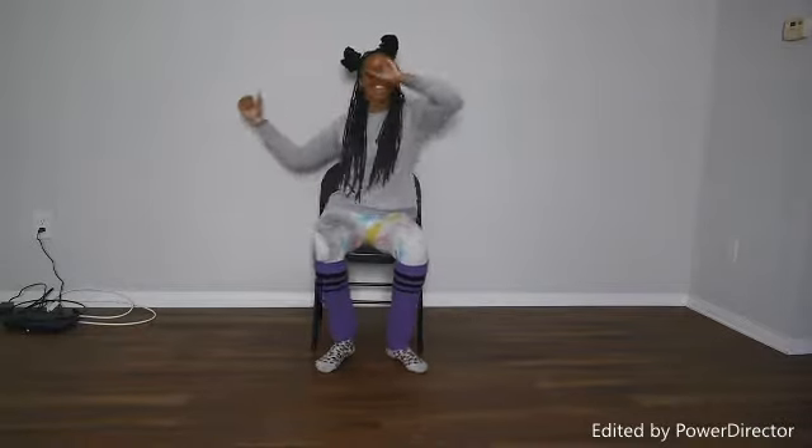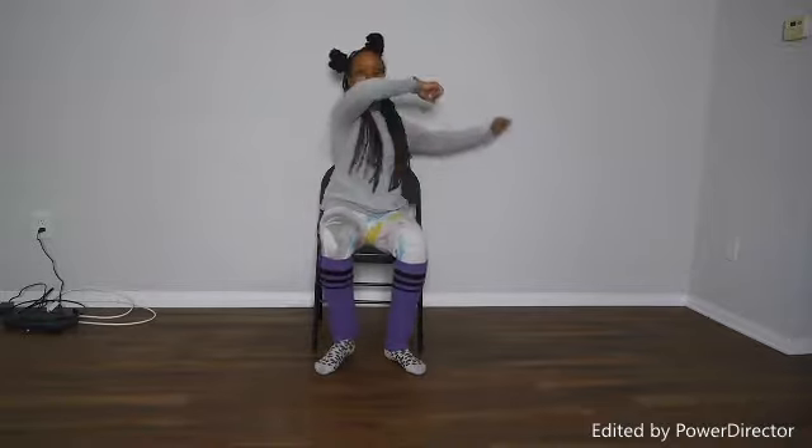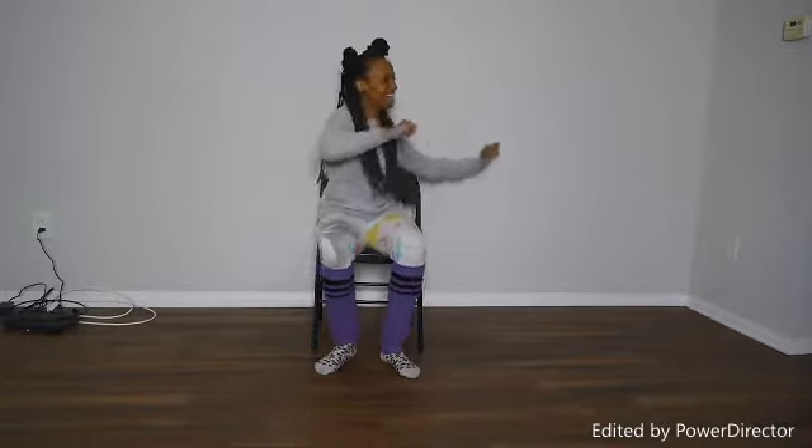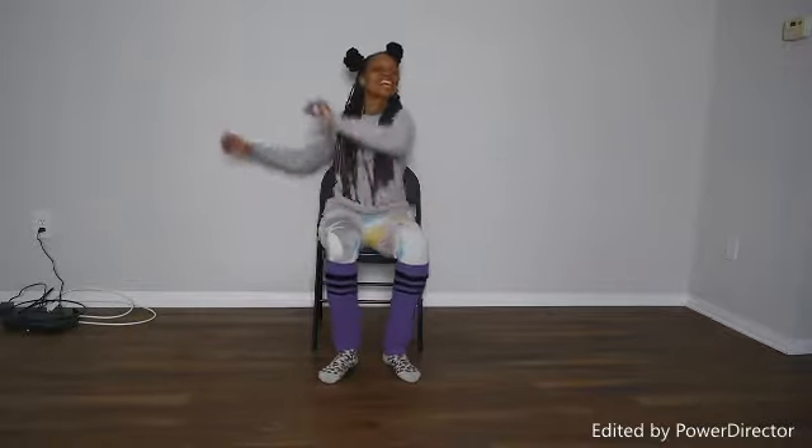Take them side to side. Keep going side to side. Keep going, keep going.